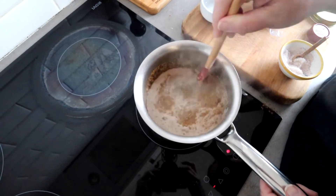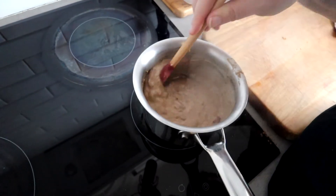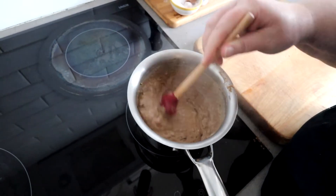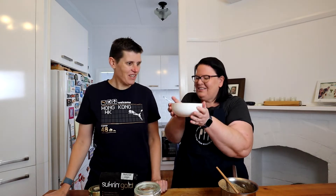Now adding the cinnamon and some nutmeg. We're just going to give this a stir and cook it for a couple of minutes until it's thickened. You can see it has thickened up now and it smells delicious in here — smells like pecan pie. That is ready!